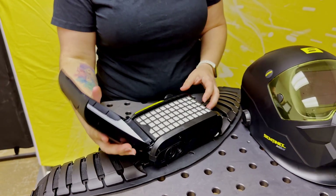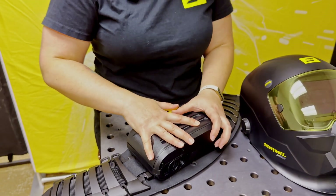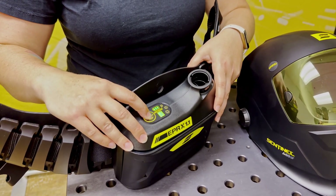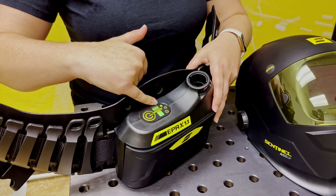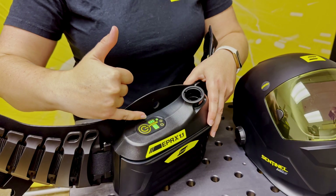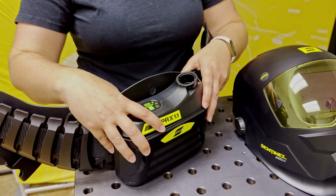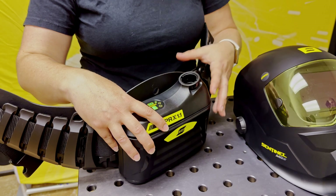There are two filters in the unit: a pre-filter and the main air filter, which just snaps on. At the top, to turn the blower on, you hold down the power button until it beeps. The green light at the very top shows you the battery life. The green light below it indicates the filter status — if the filter is blocked or needs to be changed, the unit will vibrate and also give a small beeping sound so you know it needs to be changed.